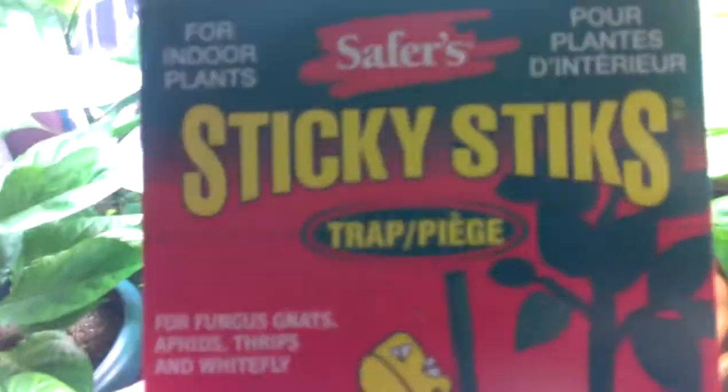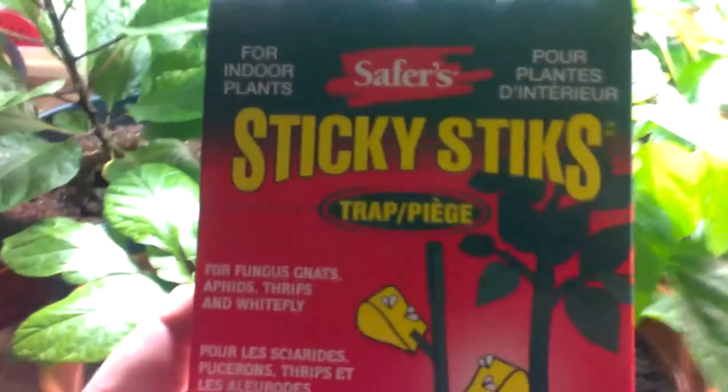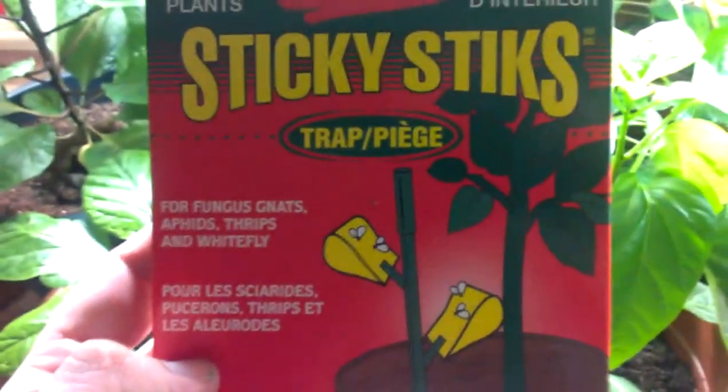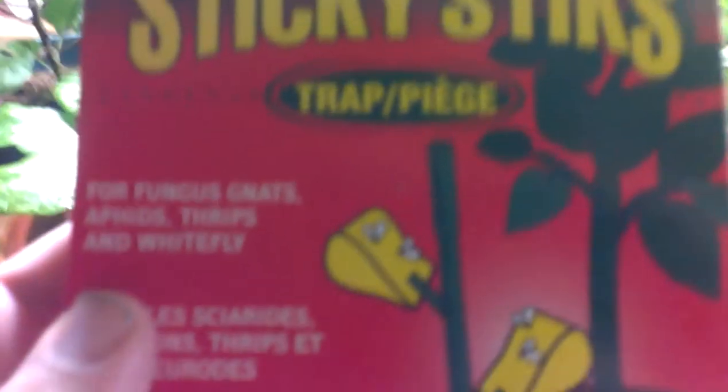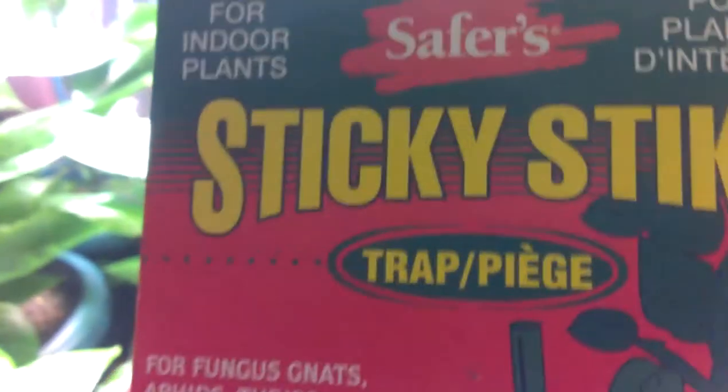Just a quick thing — I know a lot of people talk about having problems with gnats. I found these at Walmart: sticky sticks. They're sticky just like a fly trap and they sit right in your plants. I just stuck them in, so we'll see what happens because the little flying things are everywhere.